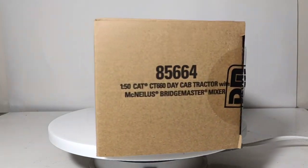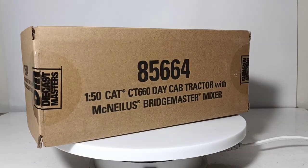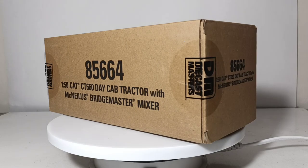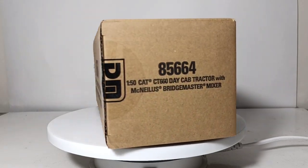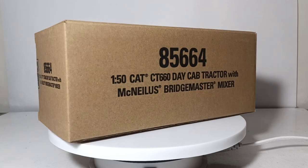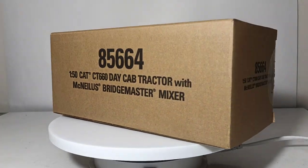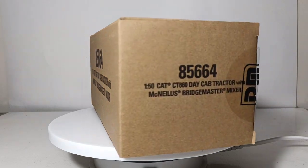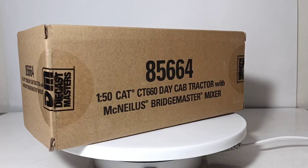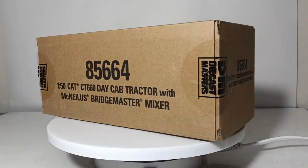Welcome collectors and hobby enthusiasts, thank you for joining me for this episode of Diecast Emporium. In today's video we're going to be reviewing the Diecast Masters 1:50 Scale Caterpillar CT-660 Day Cab Tractor with McNeilis Bridgemaster Concrete Mixer. The item number is 85664. This model was originally slated to be released in 2020, however it was pushed back to 2021. It doesn't matter — we now have it, and I am thrilled to be able to review it for you.